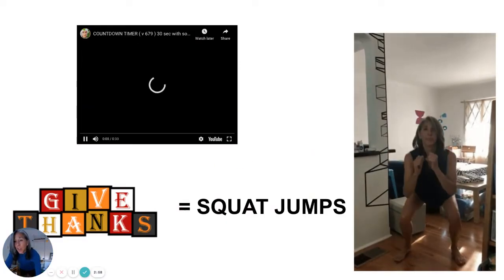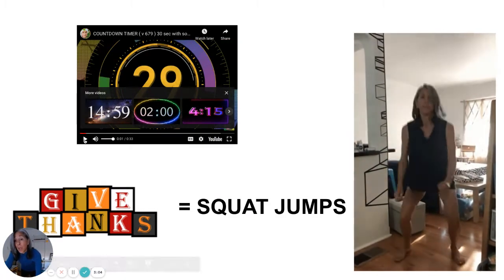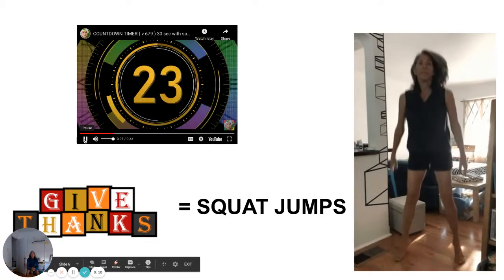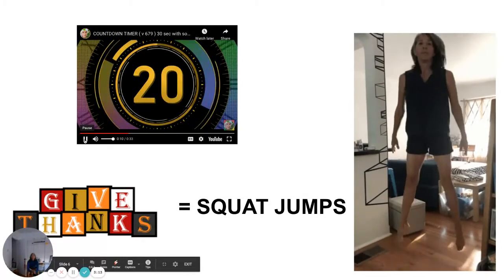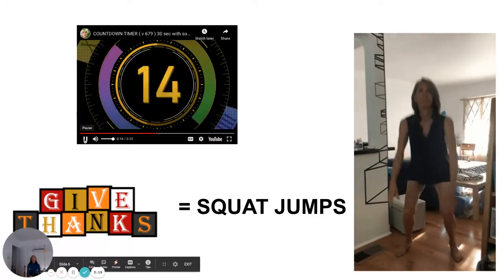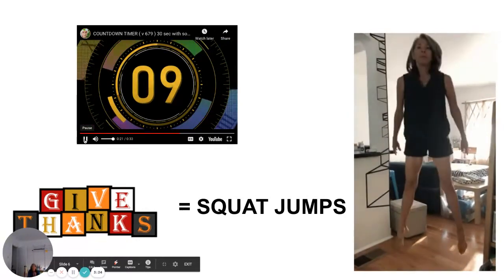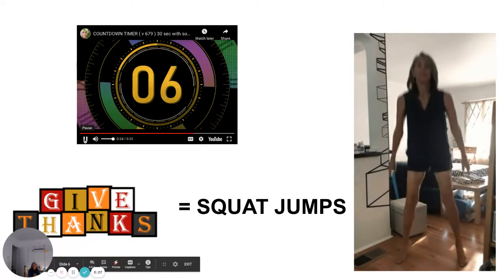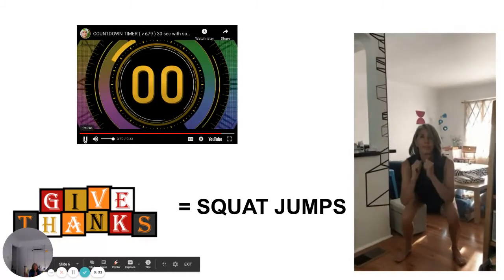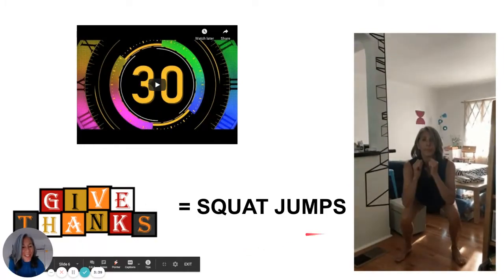The exercise for the red chili is squat jumps. Those are really hard — see if you can do 20 of them. Here we go. I got 19 — how many did you get? That was hard. My heart rate's up.